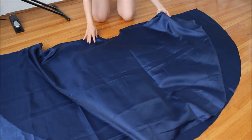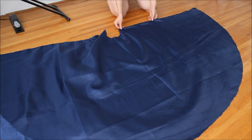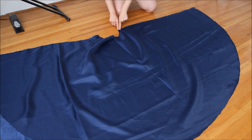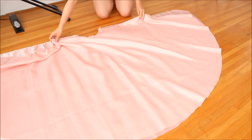Then take two panels from one layer. Place them right sides together and sew along one of the straight edges with a quarter-inch or five millimeter seam allowance. Do this for two panels from the other layer too.